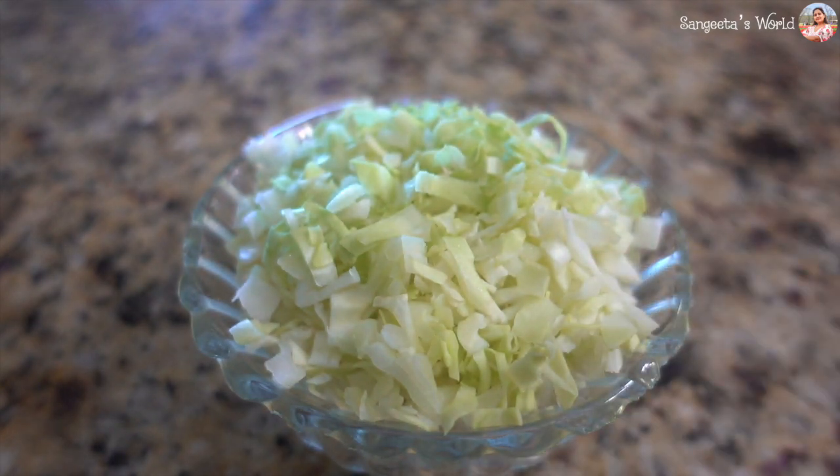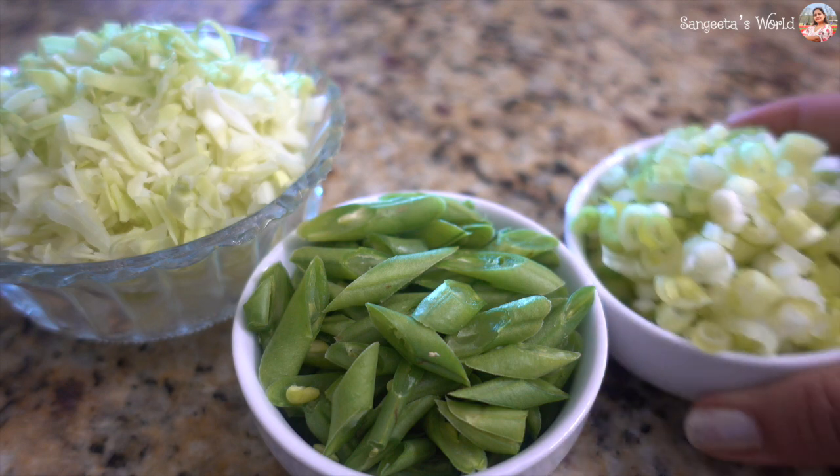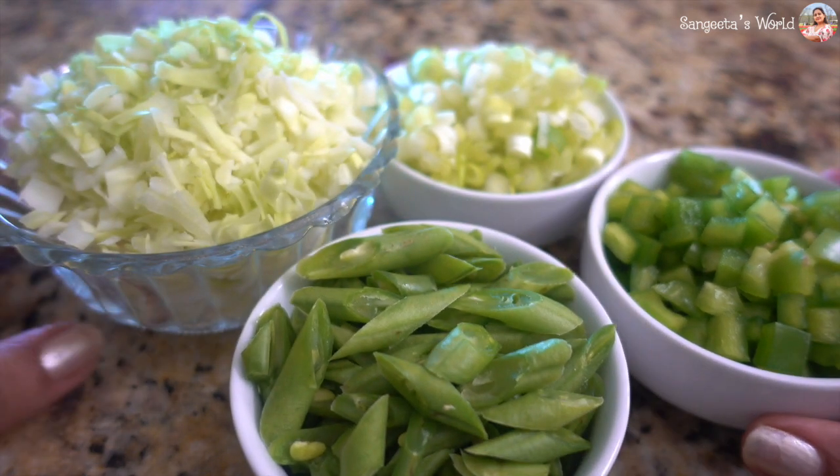We have 1 bowl of cabbage cut and ready, then half cup of green beans cut, half cup of spring onion cut, and half cup capsicum cut. The vegetables are ready.